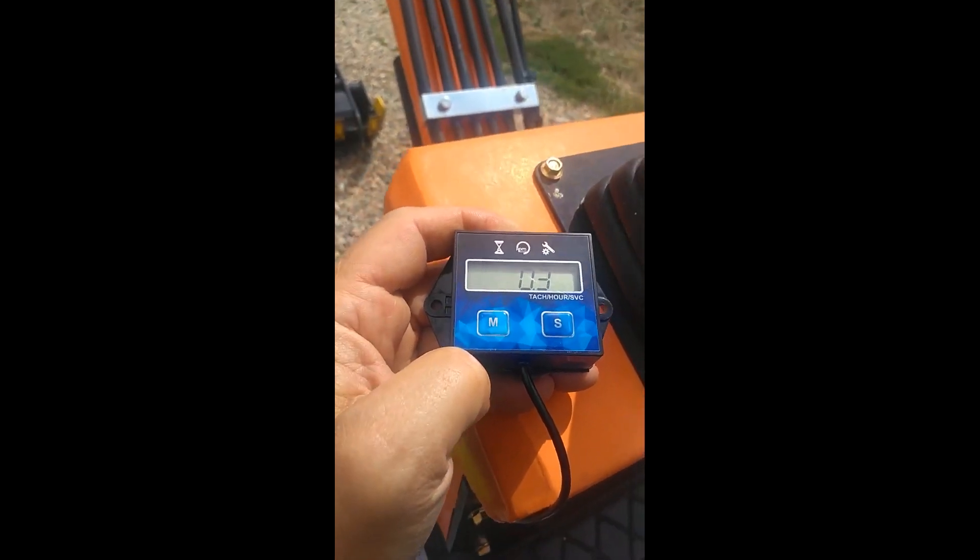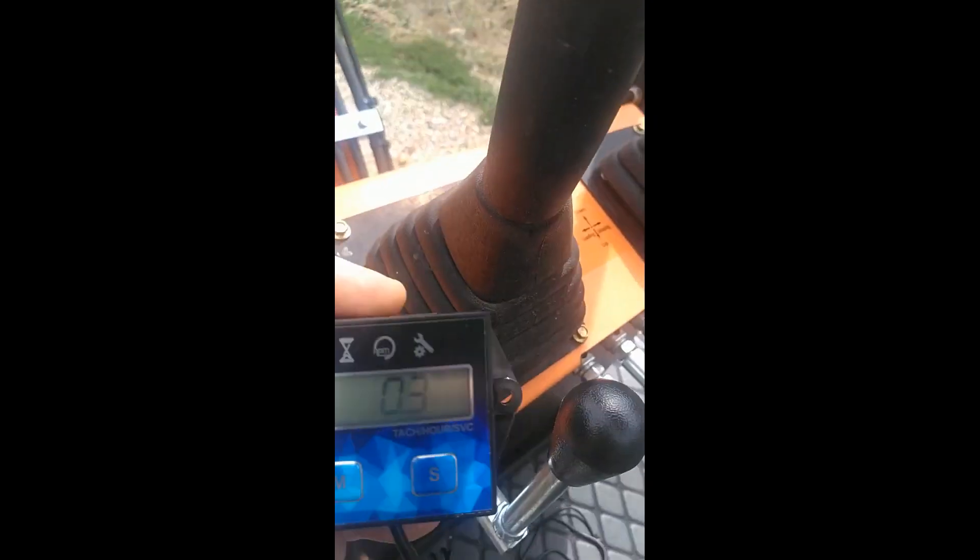I'm going to add it to the mini excavator here. I bought this off of Amazon and it only comes with almost enough wire to do what I need to do, because I want to mount it right here on the front panel and then run it down behind, underneath, and then into the engine compartment to the spark plug cable. But I'm going to add some wire to it to do it, so let's do that real quick before we mount this and run it.